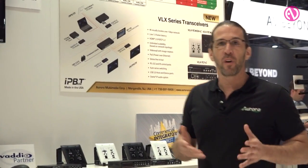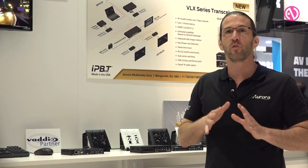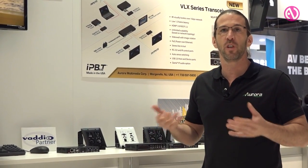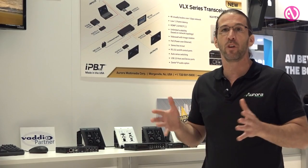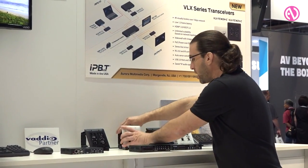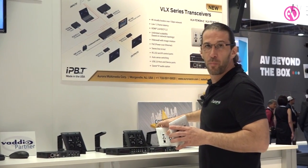To make it very viable for conference rooms — because it only has one and a half frames of latency — that makes it viable for use in any conference room, digital signage, or anything where near real-time performance is required, because it's no worse than a regular scaler.